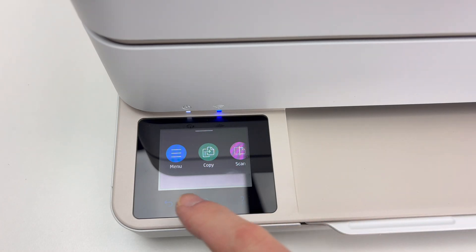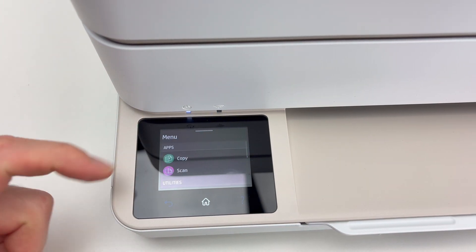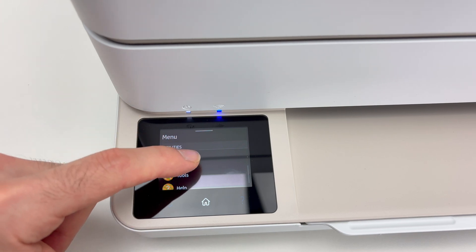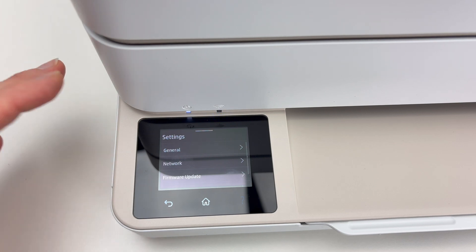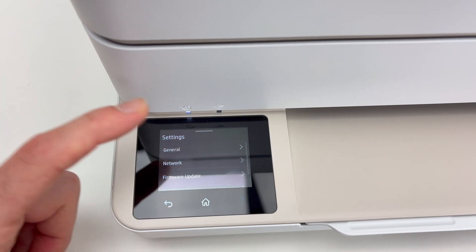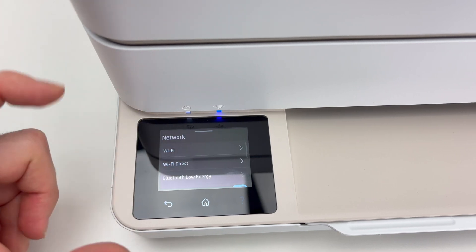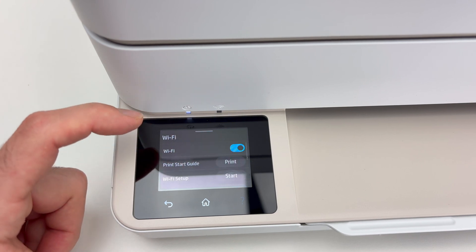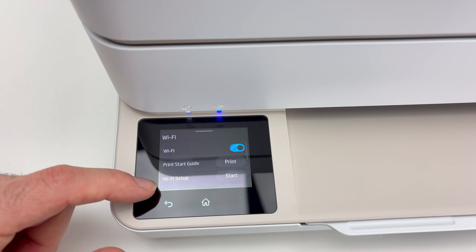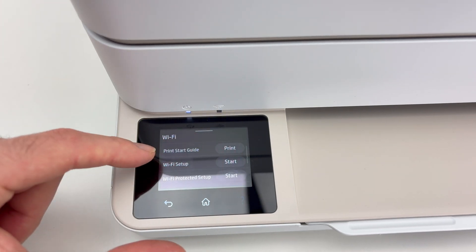It's quite easy. Go to the menu, click Menu, go down and you're going to see Settings — click on Settings. Sometimes you have to touch the screen multiple times because it does not register. Once you're here, click Network Wi-Fi, make sure Wi-Fi is turned on so it's blue, and then select Wi-Fi Setup. There are multiple options — click on Start beside Wi-Fi Setup.